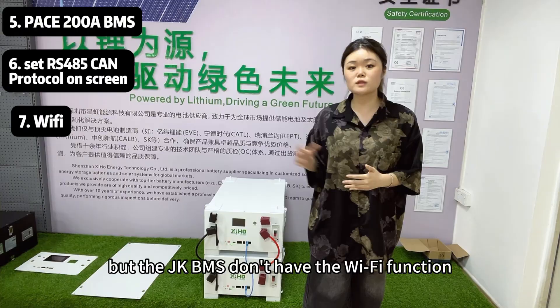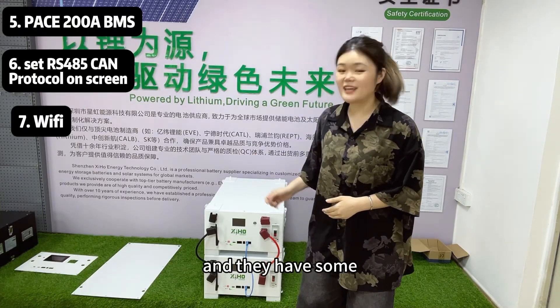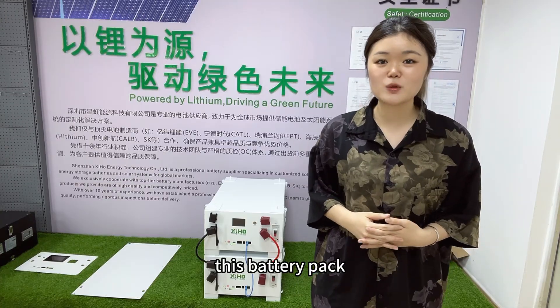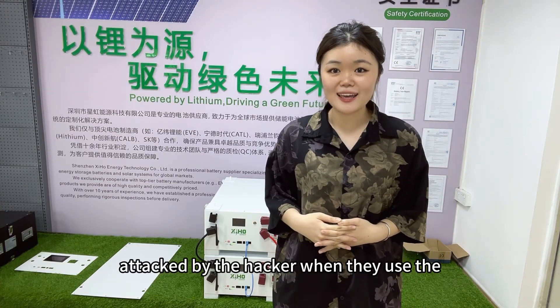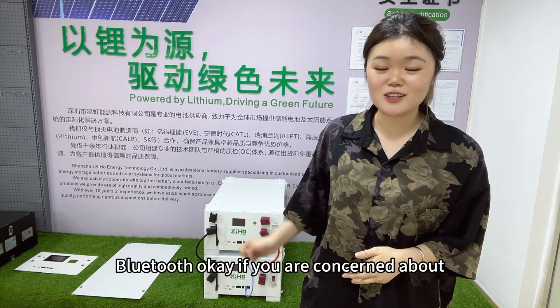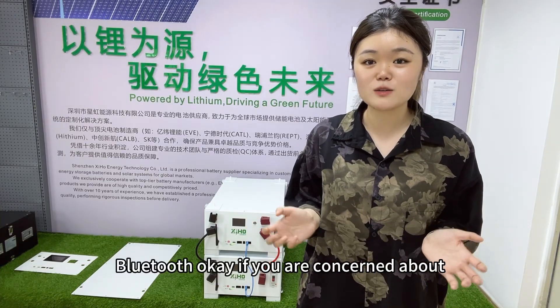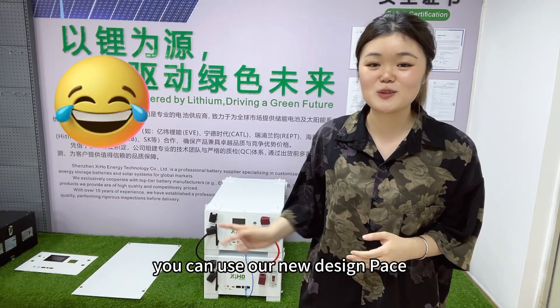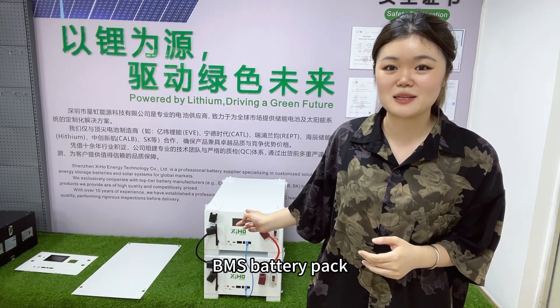The JK BMS does not have a Wi-Fi function. Some customers shared an interesting story with us — this battery pack was attacked by a hacker when they used Bluetooth. If you are concerned about your battery pack being attacked by hackers, you can use our new design Pace BMS battery pack.